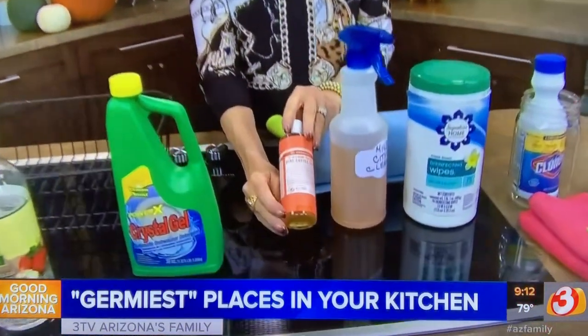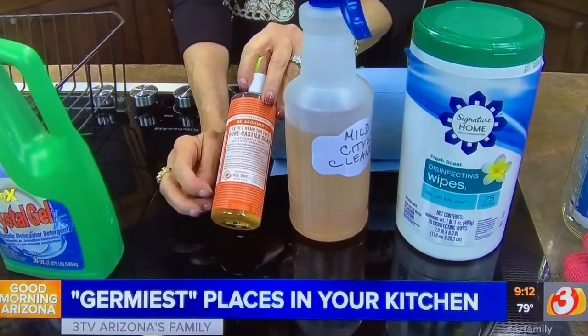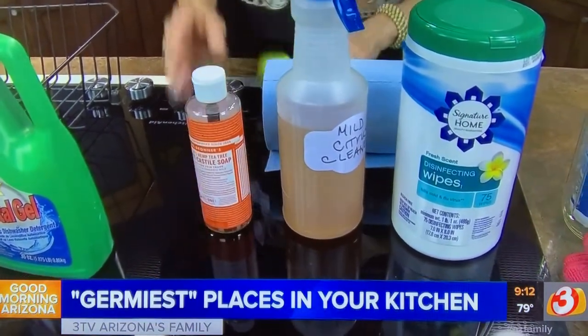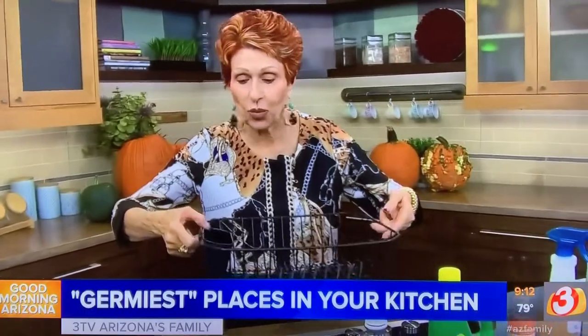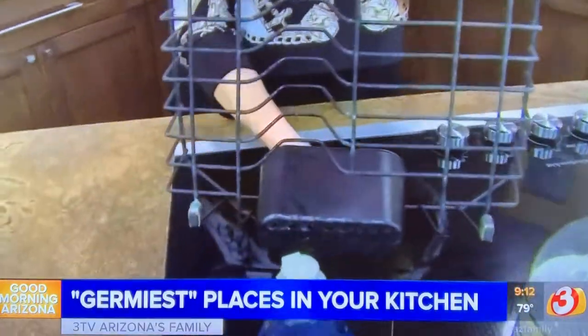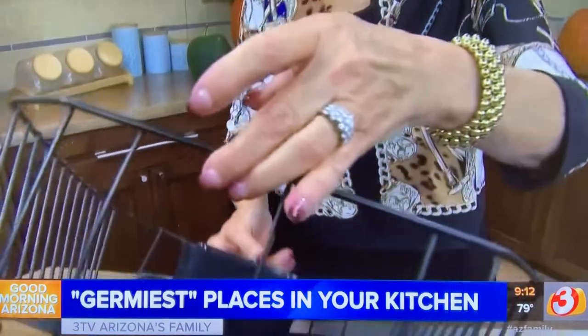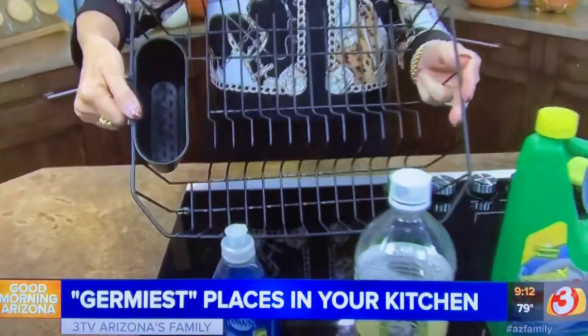If you want to use just soap and water, try Dr. Bronner's with tea tree oil, because that is antibacterial in itself and will do a great job cleaning. Now, even if you have a dishwasher, a lot of us like to have a little drying rack in the sink. If you ever turn it over, look at how dirty it gets — look at the legs and how filthy it is on the inside.